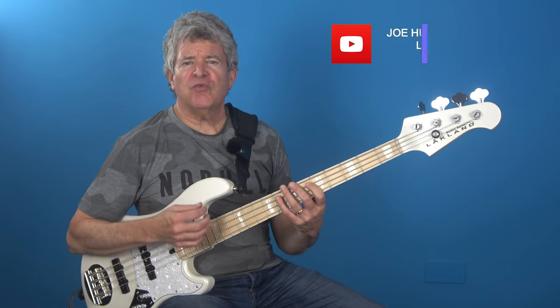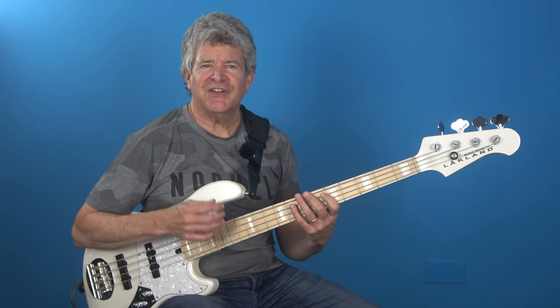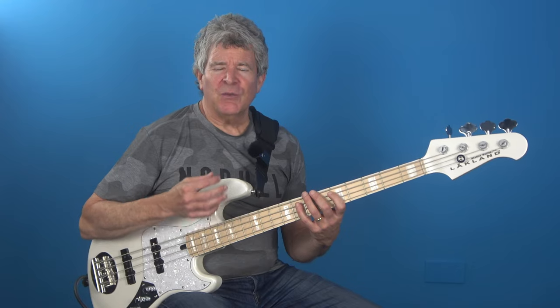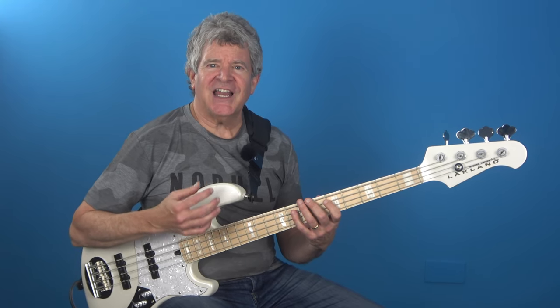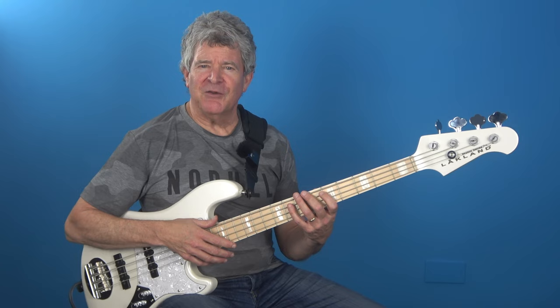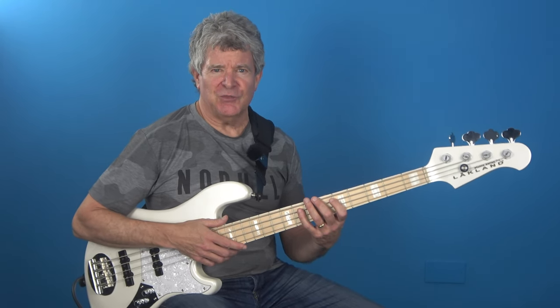I'm currently using their nickel roundwound strings wrapped on a hex core, and I'm really impressed with them because most of the nickel strings I've tried in the past I find a little bit dull. For some reason these nickel roundwound strings seem to have a much broader harmonic frequency range. Check out how these strings pack a powerful punch to this slap groove played on my Lakeland and Daryl Jones four string with a John East J tone preamp.